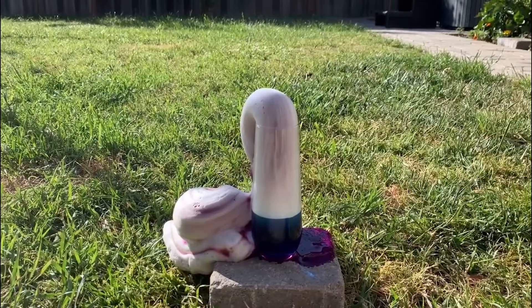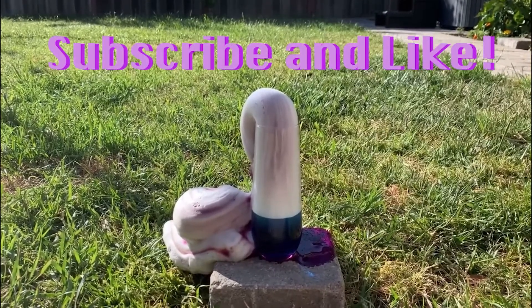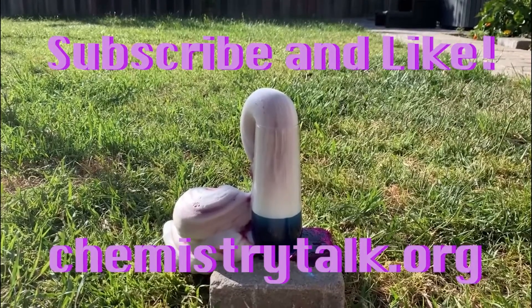That was the elephant toothpaste from ChemTalk. Thanks for watching. If you enjoyed the video, subscribe and like the video, and be sure to check out our website at chemistrytalk.org. Come back soon for more amazing experiments and interviews.